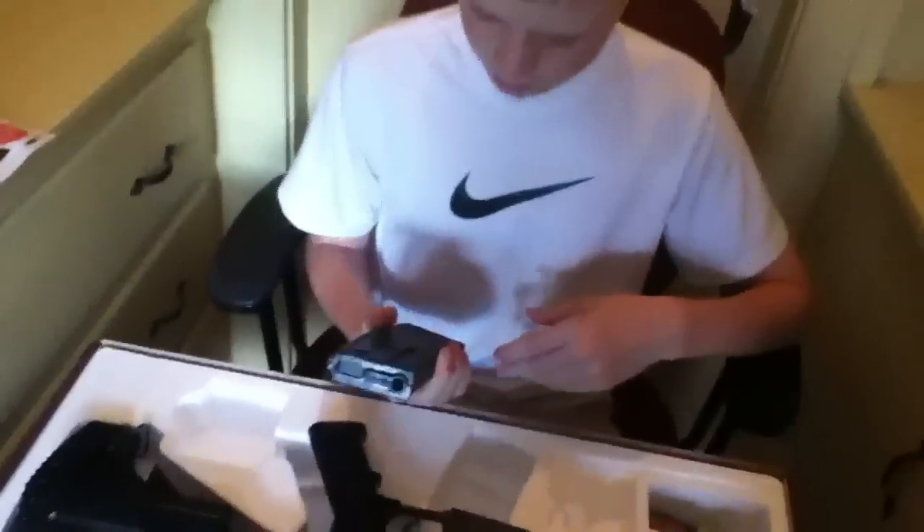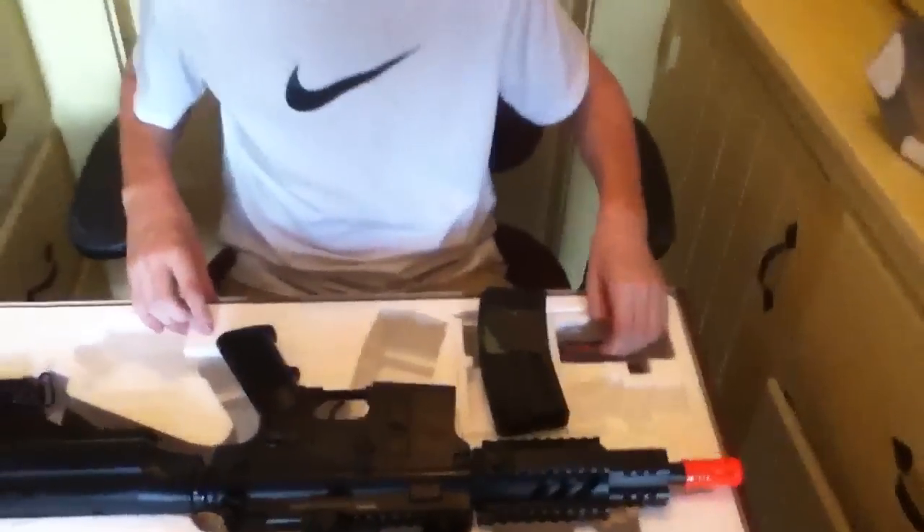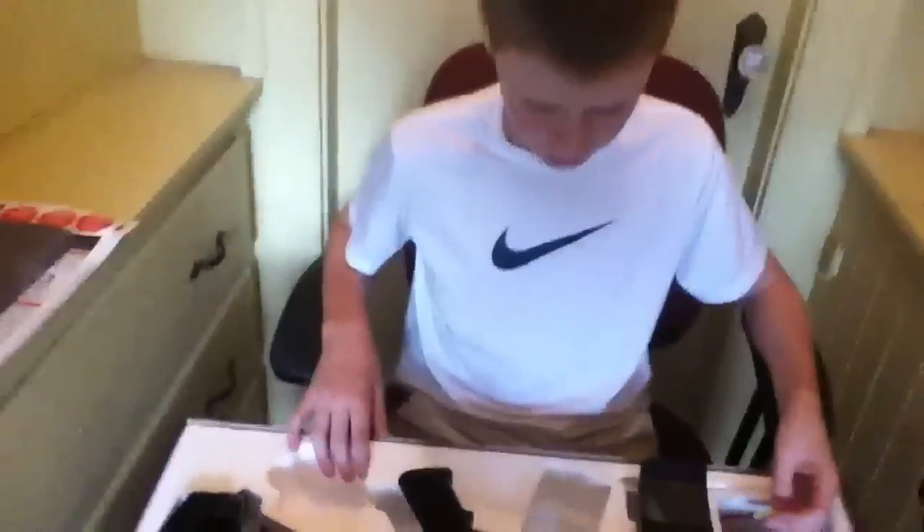The magazine is a 300-round high-capacity magazine. I'm not going to lie — it really doesn't feed that well. I just don't know why. So I got another high cap, a 400-round high cap — I think it's a King Arms high cap — and it's feeding great. I'm also thinking of getting some PMAG mid caps.